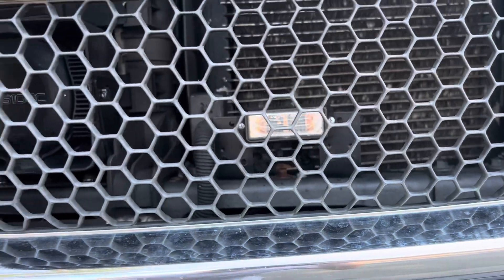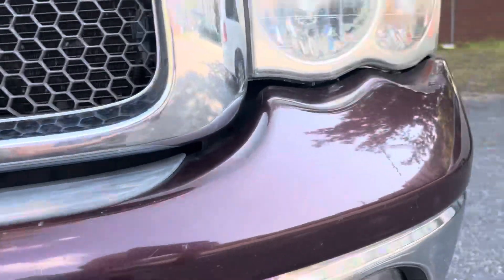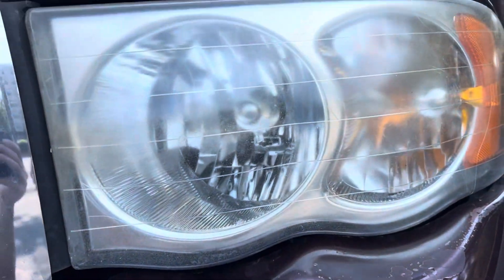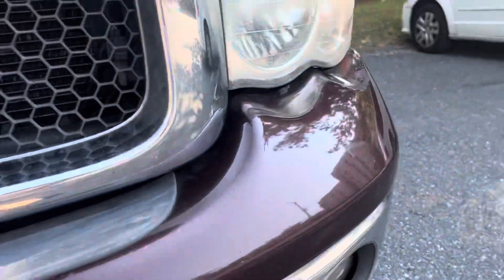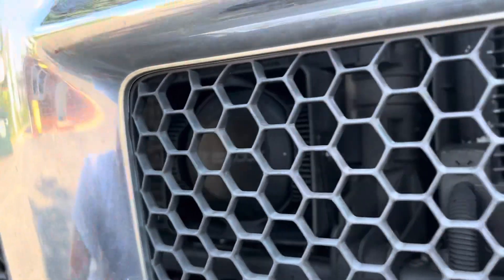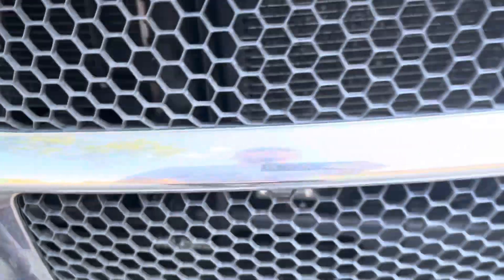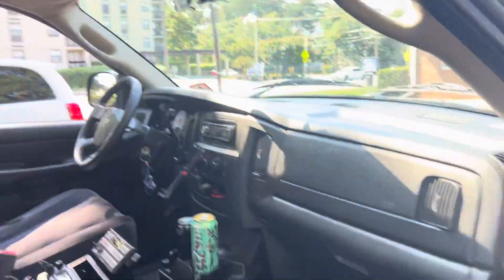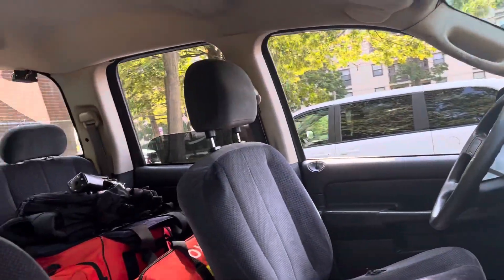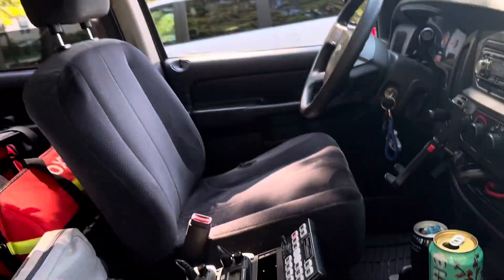I have some Whelen Lindsay Sixes in the grille. I have — I'll show it to you in a second — a strobe pack from Federal Signal. I have the Federal Signal ES100C siren up here. I have a visor, it's a Delta Ray. I'm going to be replacing it soon, but I'll show you that pattern in a second.